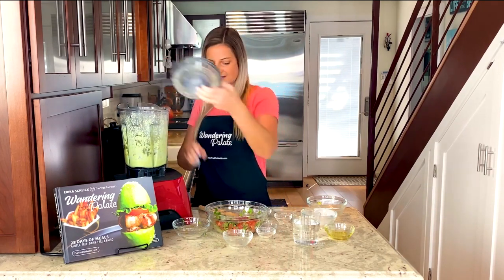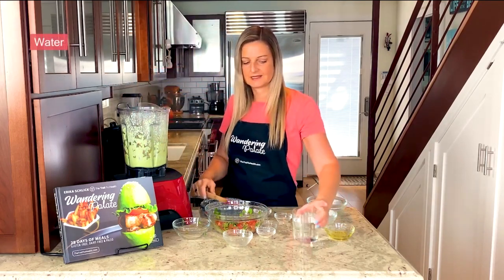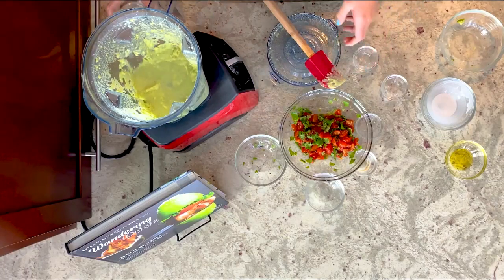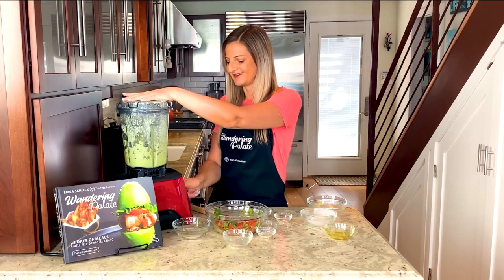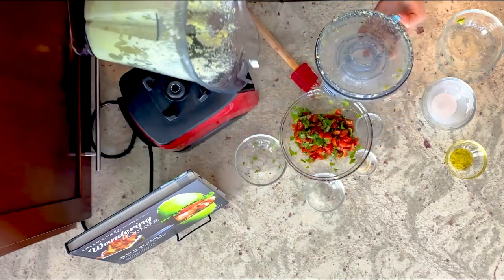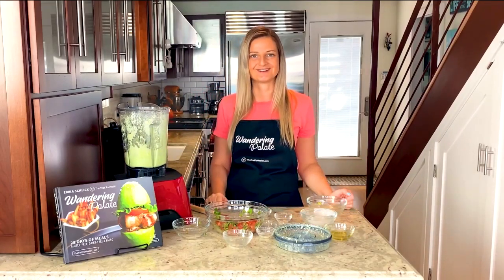Now the coconut milk does make this sauce a little bit thick, so I like to use a little bit of water to thin it out to the consistency I like. It's all about personal preference — if you like a runnier sauce, you can add more water. I like to do just a little bit at a time until I get that perfect consistency that sits well on our tacos but doesn't drizzle everywhere. That looks about right — nice and creamy, ready to go. So now we're just waiting for our meat to finish up, then we'll get that shredded and start assembling our tacos.